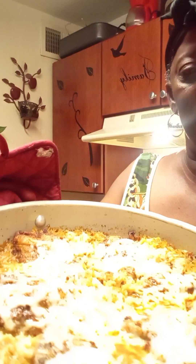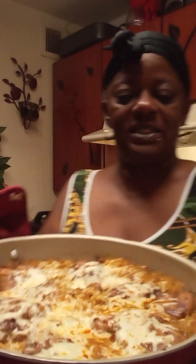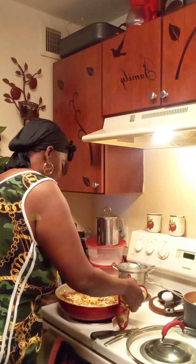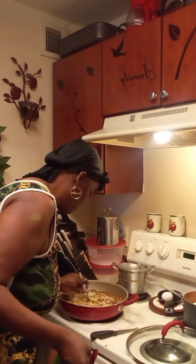Ta-da! This is what you come up with. Y'all, make sure y'all try this, please — somebody try this. Amazing. I like to put this on display good. There you go — can you see it? Okay, let's taste it. I already cut off a little piece of the meat with the rice.